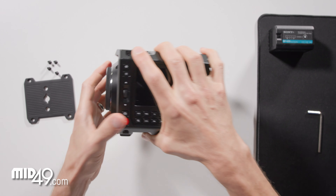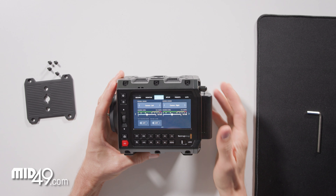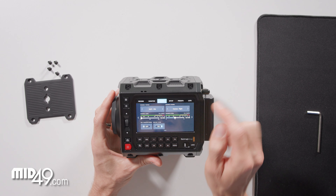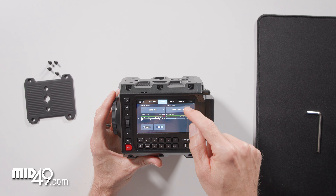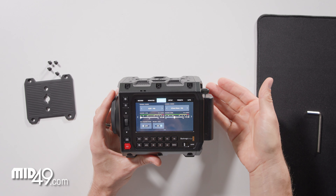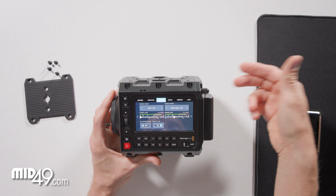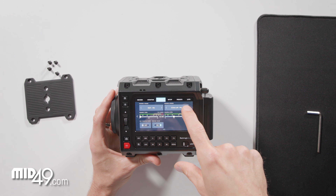Now let's go to the audio menu in the camera. As the camera ships, the default is the internal microphones. We'll toggle over to XLR1 mic, and then toggle this over to 3.5 millimeter mono mic, which is typical for what you'd plug into an XLR adapter like this — a balanced microphone. If you want to run two channels into channel two and choose left and right, you can do that — it's 3.5 millimeter right or left — and make sure you choose mic.